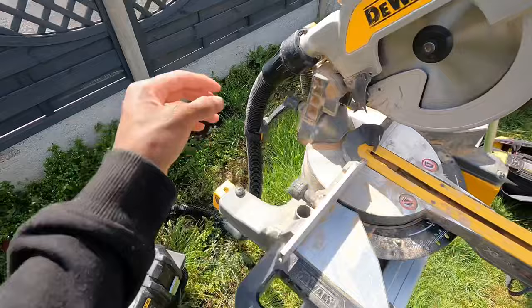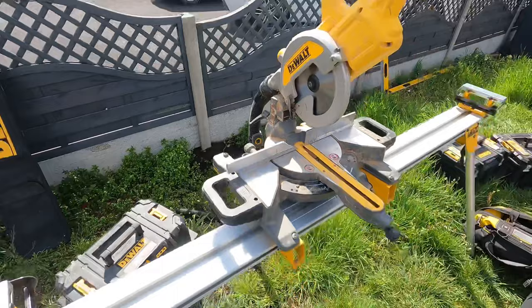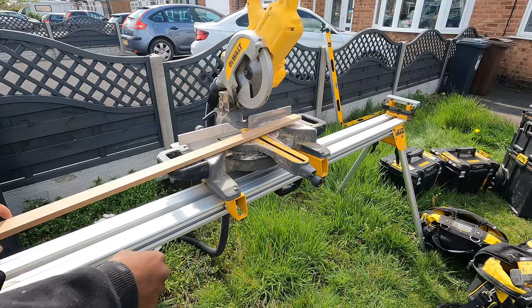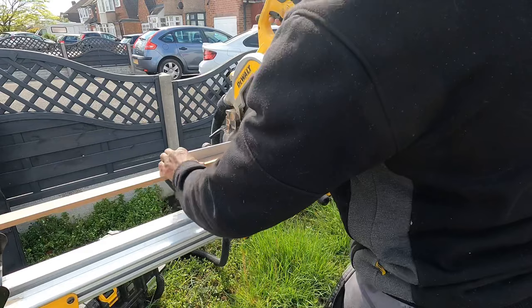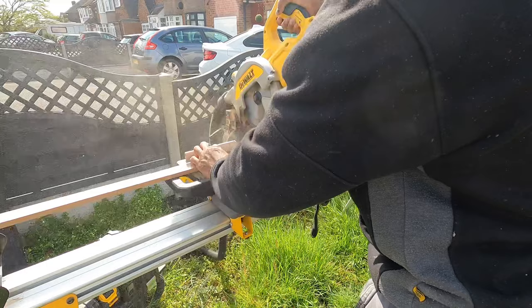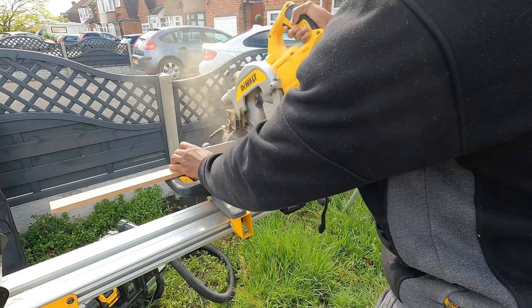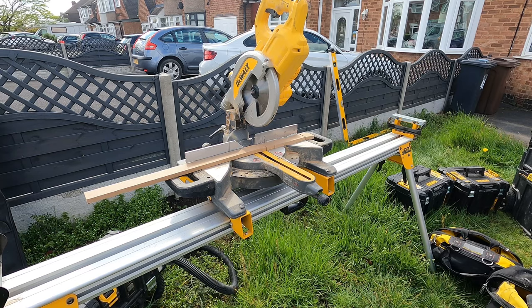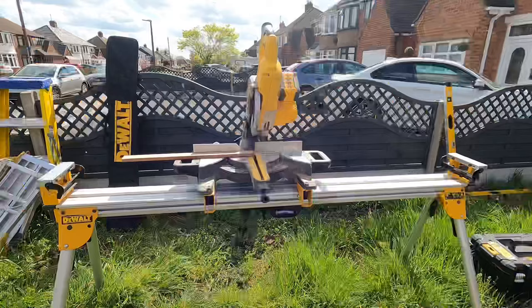With the chop saw it just attaches onto the back. It's got a remote on here so you can turn it on and off, which makes it very handy for when you want to cut stuff down. After testing it you can see the two differences with the dust extractor and without — the dust extractor does come in quite handy.